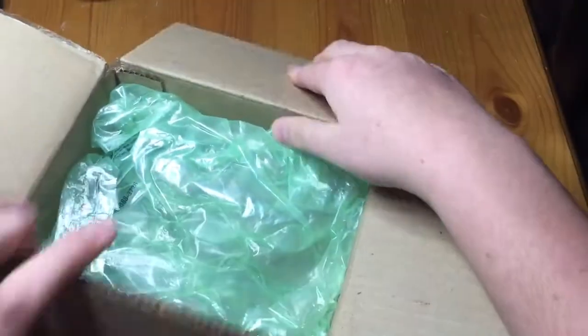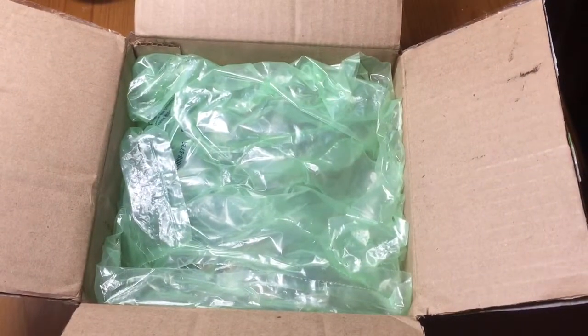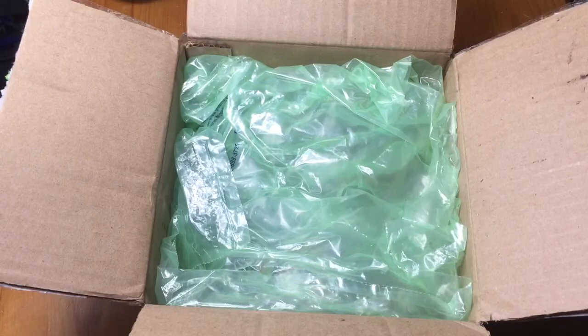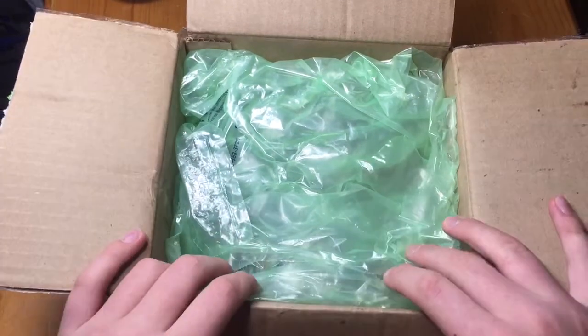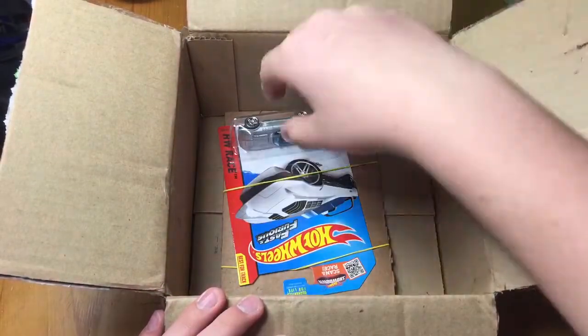eBay package number six — here we go — it's a big box for a little car. I keep bumping my camera. Let me make sure I have it straight on now. I got these rubber things on the bottom of my tripod, so when I move it shifts. Let's get to this one — get that out of here, that out of here.